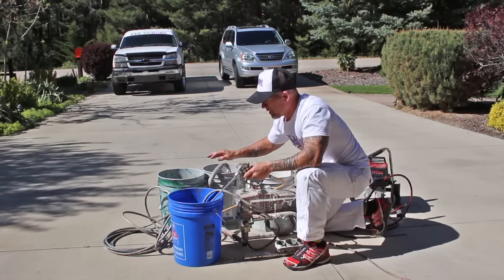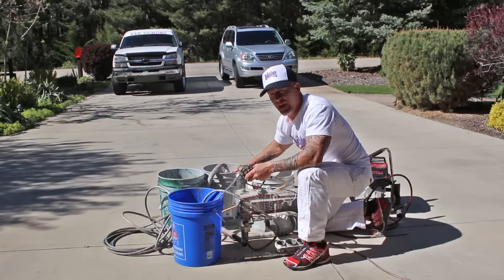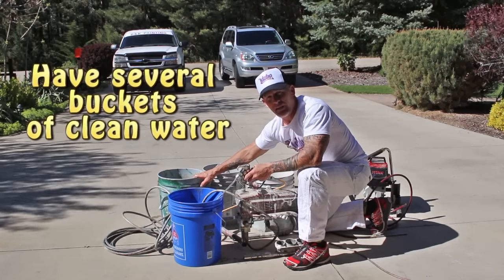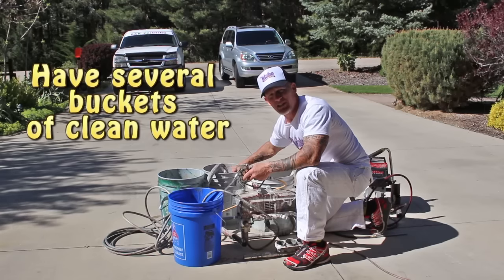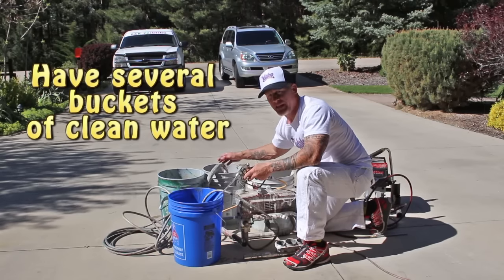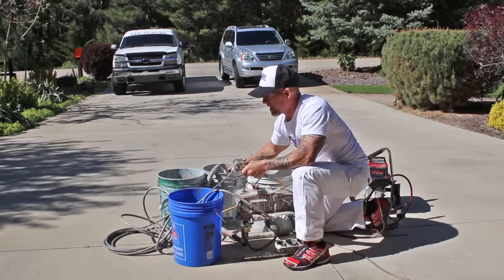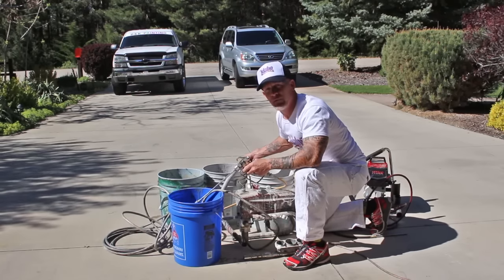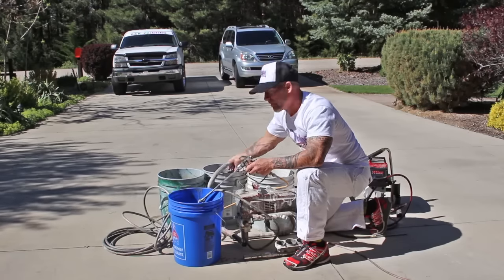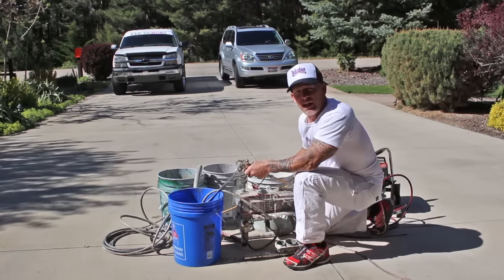I'm typically going to run about this much water out of this five-gallon bucket. Then I've got another clean bucket right here, and I'm going to transfer this in so I can get some fresh water, because this is all murky and has some paint in it from the intake. I'm going to drop it over to my other clean water since I've been cycling this a while — just drop it over and begin running it again.